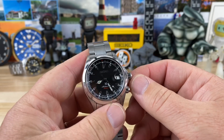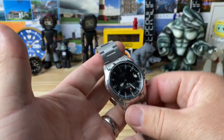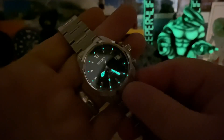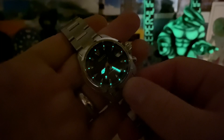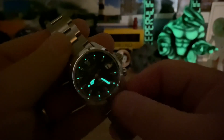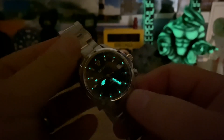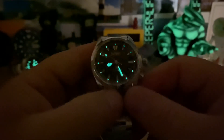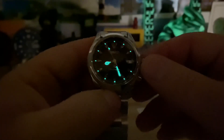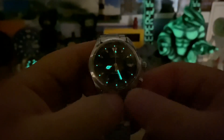Let's kill the lights and check out the loom. I'll see if I can put a purchase link in the description, though because this is a made-in-Japan model I'm not sure about availability. Even though the loom pips all the way around are small, Seiko loom is just overpowered — it's still totally legible in the dark.